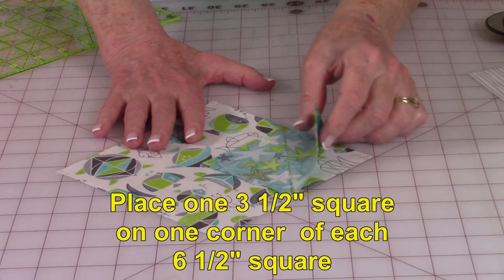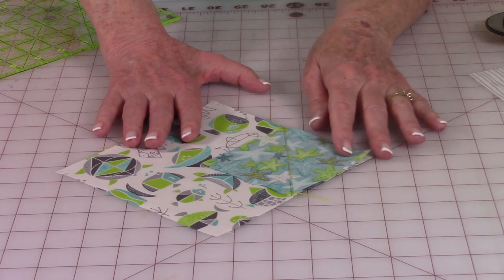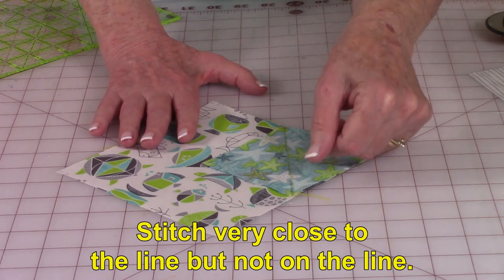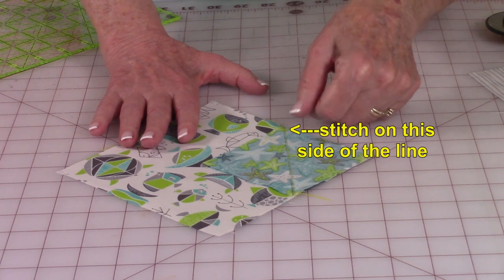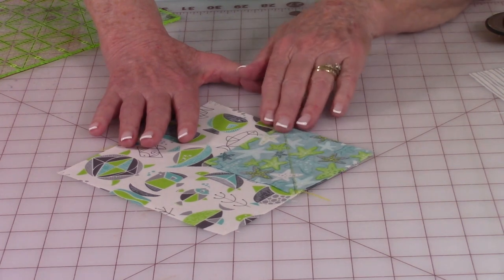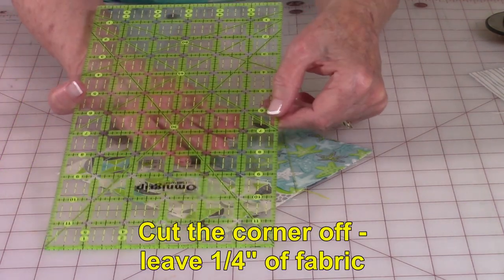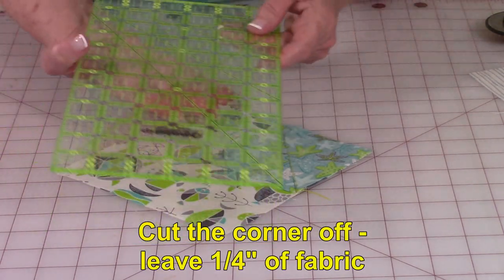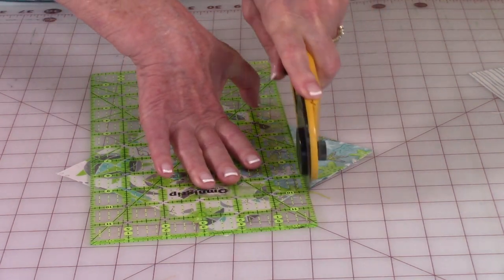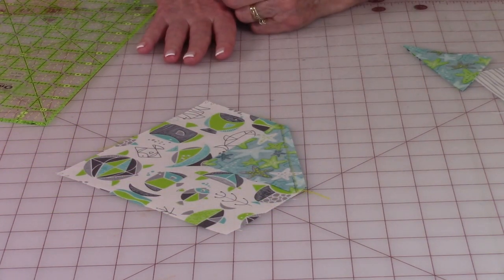Take your three and a half inch square and place it in the corner on each of the blocks, making sure the line is going from side to side. Then stitch very close to the line — not on the line, but right next to it. Press the block flat. Now cut the corner off: place your quarter inch line on your ruler on the stitch line and trim the corner off. You're doing this on just one corner of each of your six and a half inch squares.